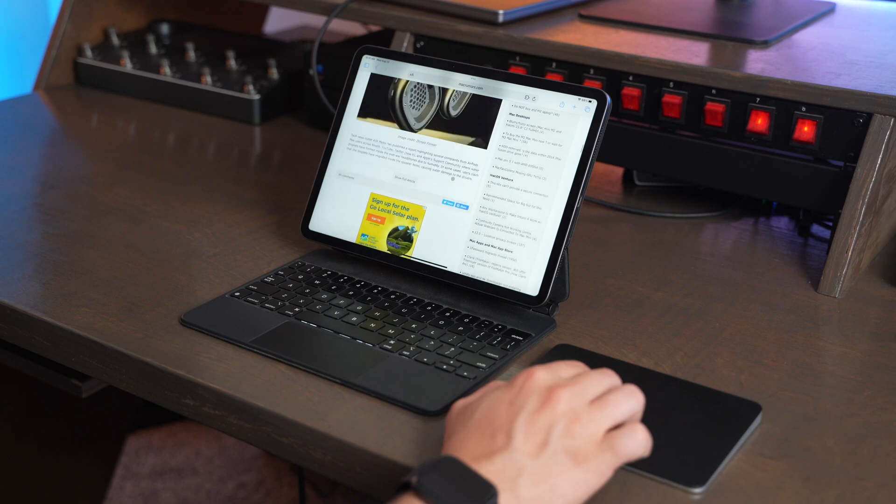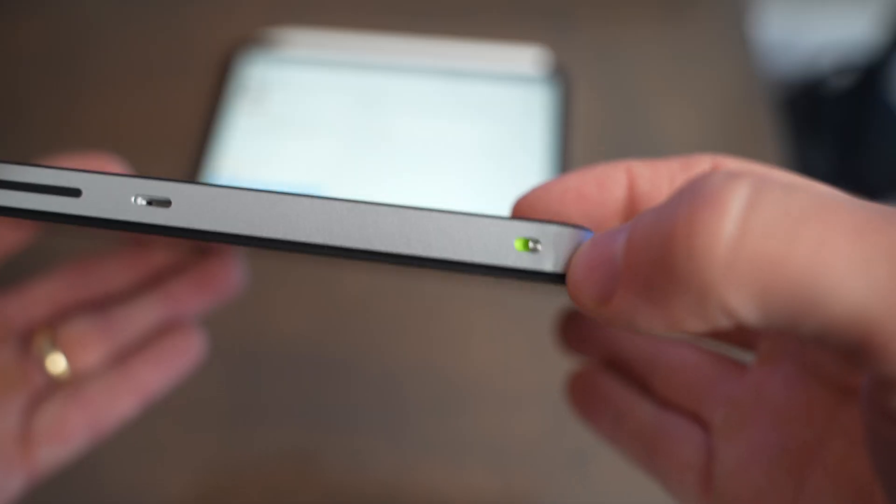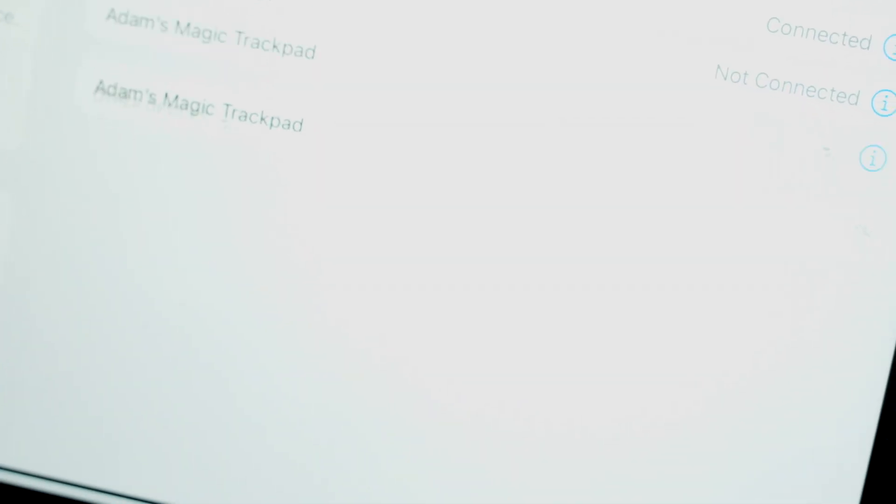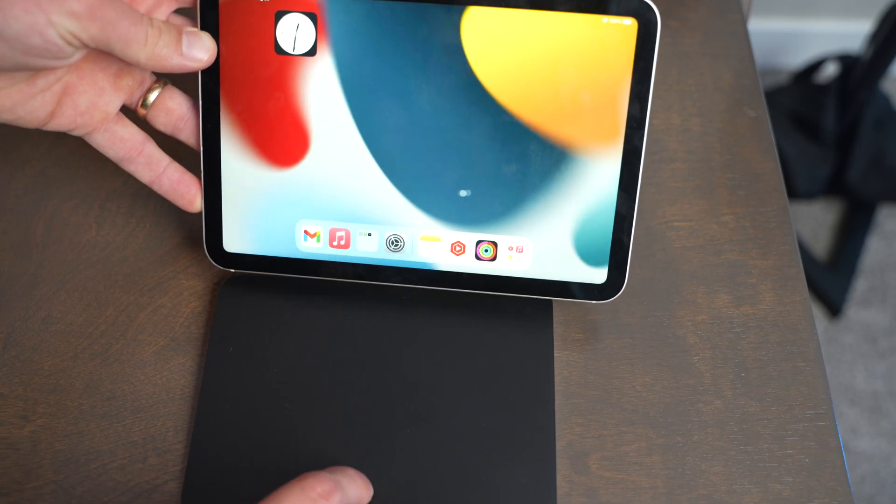But to pair it with an iPad, you actually have to shut the Magic Trackpad off and then back on, then go to the Bluetooth settings on your iPad, and the Magic Trackpad will appear as long as you don't allow it to pair to your computer again. Where it gets annoying is if you want to go back from the iPad to the computer, you have to get the lightning cable out again.